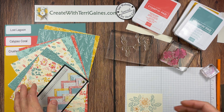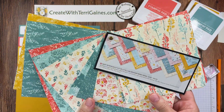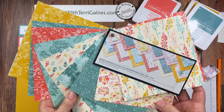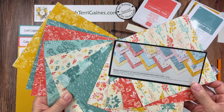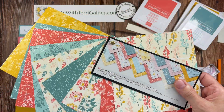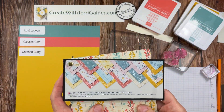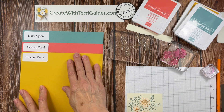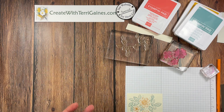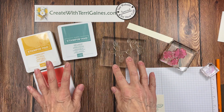I picked the cardstock and ink pad colors because I chose the Inked Botanical Designer Series Paper for my projects. This is beautiful Designer Series Paper — you get 12 different double-sided prints with beautiful backgrounds on one side and beautiful prints on the other. They're six by six, you get four each, and 48 in the package. I chose these colors because they go with that Designer Series Paper.